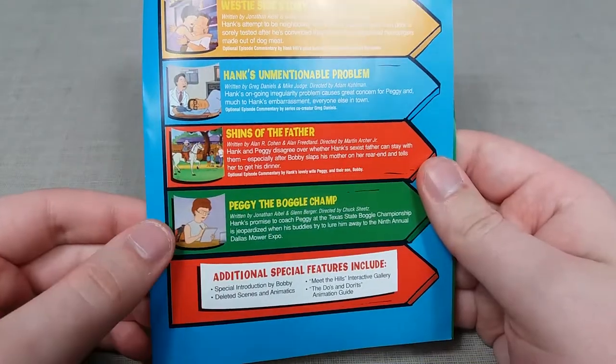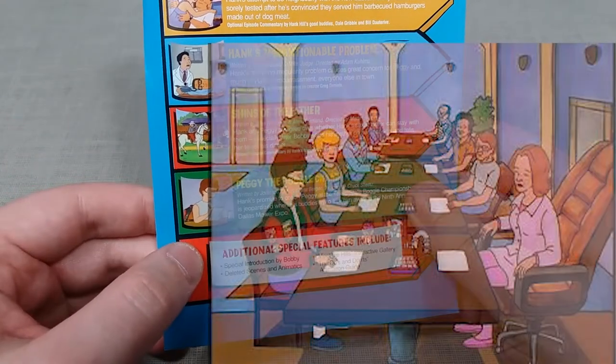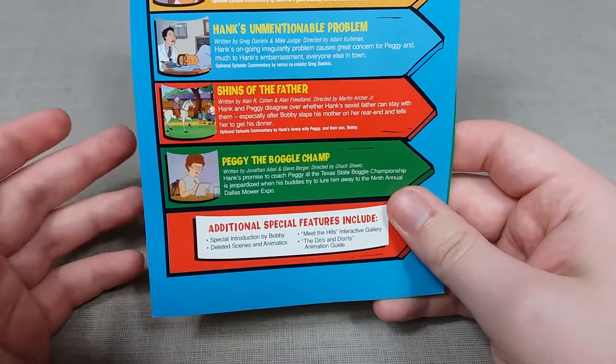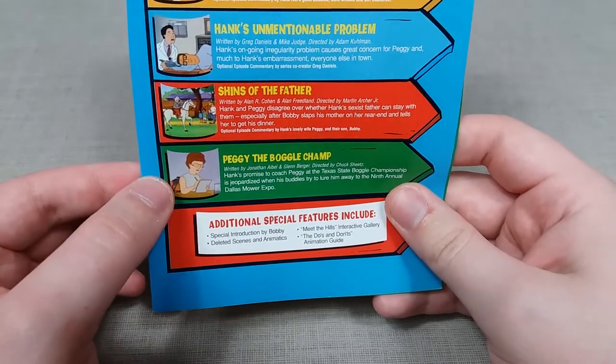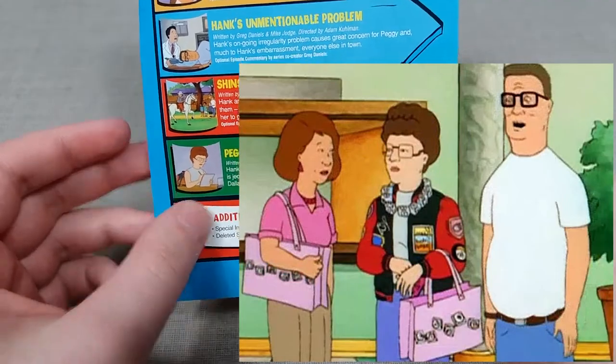Last up for disc 2 is Peggy the Boggle Champ, which I overall very much enjoyed. It definitely fleshed out Peggy's character that little bit more. In this episode Peggy enters the state championship for Boggle players, and Hank must choose between supporting his loving wife's talent or going to a lawnmower expo. You can see the complications with that conundrum.